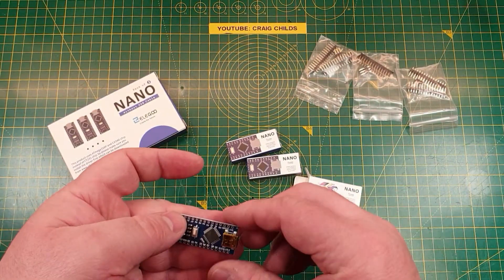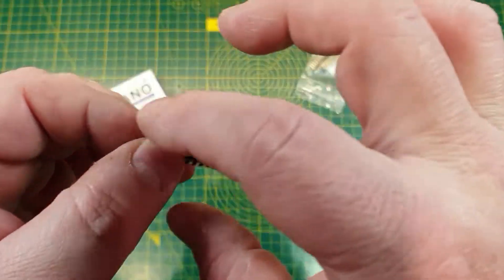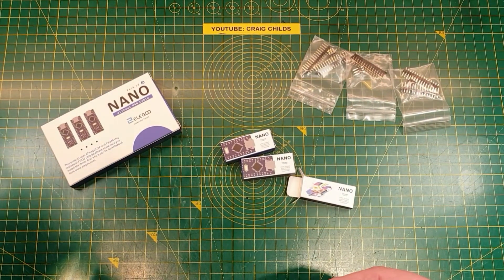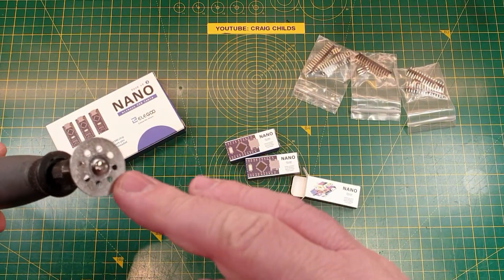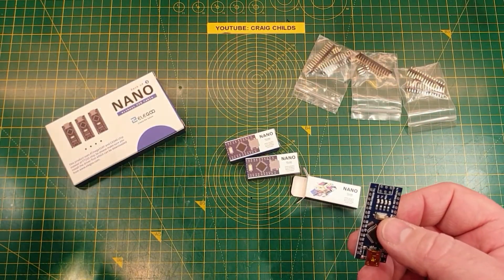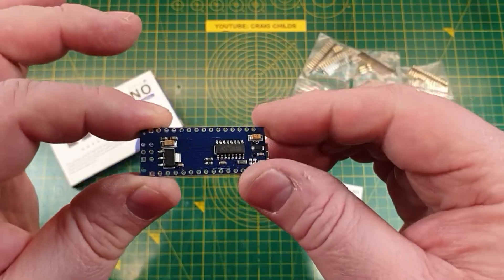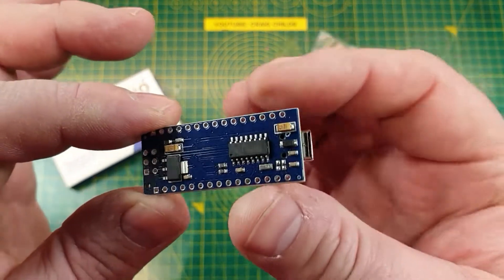Inside the box we've got the nano itself, and it's quite nicely designed and nicely finished. I haven't done anything to these — I've just taken it straight out of the box. Usually I've got a Dremel with a little cutting wheel above my bench, and quite often I have to trim and clean off the edges of the board because they've got loose fiberglass fibers. These don't. These are quite nicely done. The boards are clean, there's no flux residue, and the edges are clean.